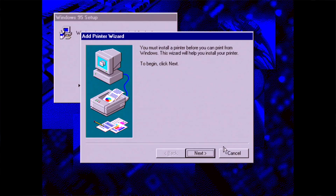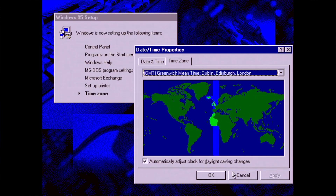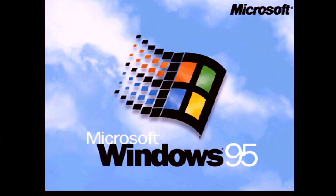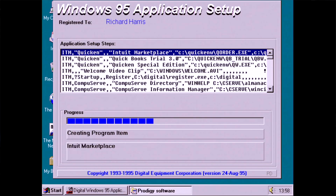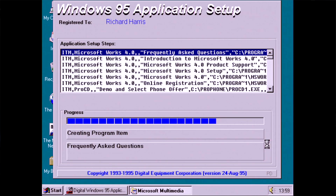We're asked to choose our time zone, after which we have another restart. This time when Windows is rebooted, it does look like a very generic Windows install until the DEC Windows 95 application setup launches. This is where all of the customisations to Windows occur.